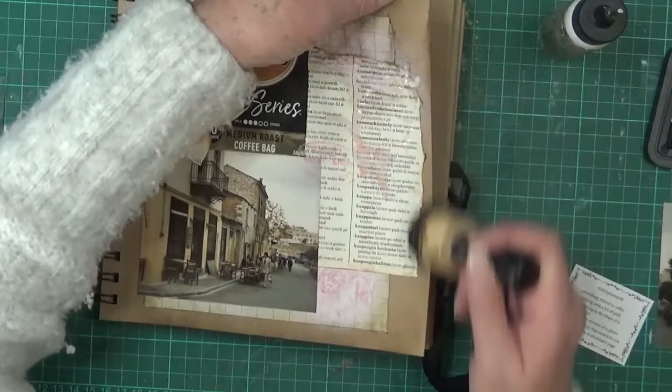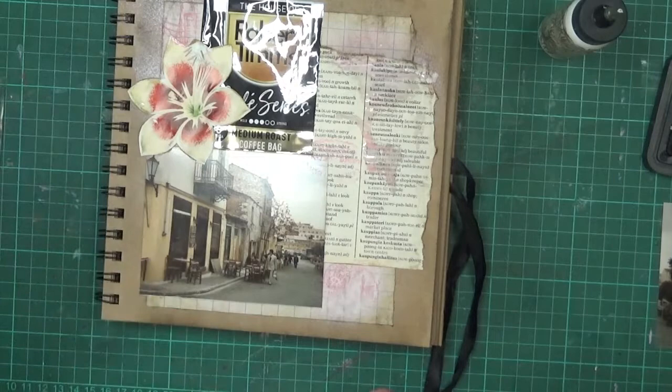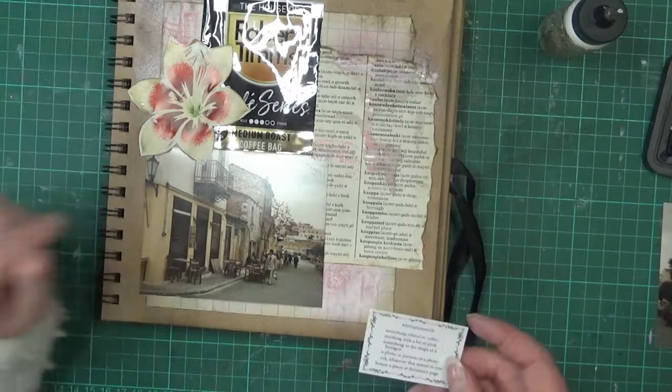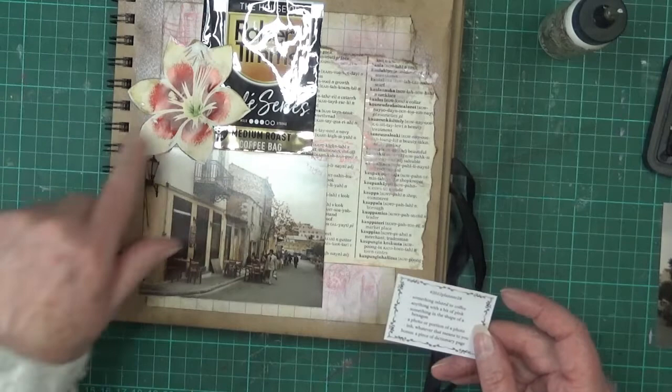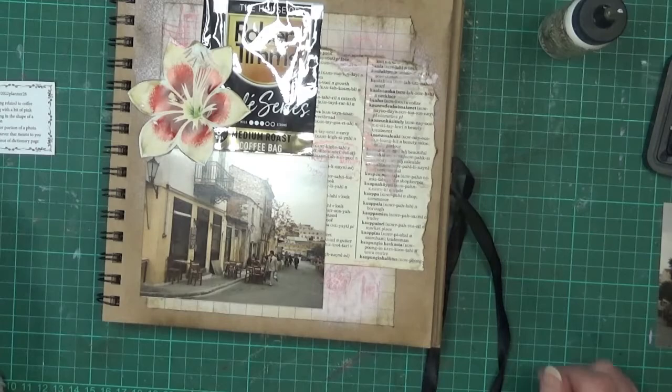Just run this down the edge and quickly go over the prompts: something related to coffee — the coffee bag; anything with a bit of pink — the pink ink and the pink stamping; something in the shape of a hexagon — the flower; photo or portion of a photo; ink being the pink distress ink; and a dictionary page. That is it! I will need to dry it before I can turn it over, but thank you very much for joining me. I will see you again soon. Bye for now.